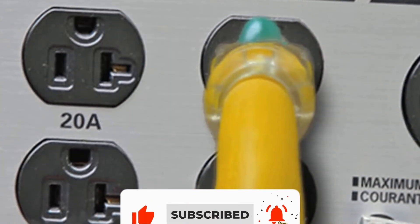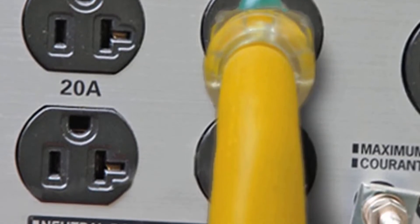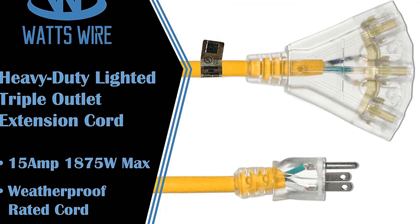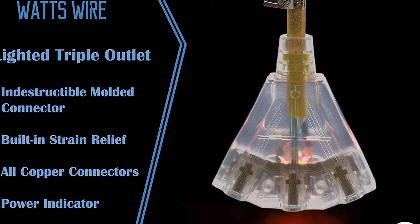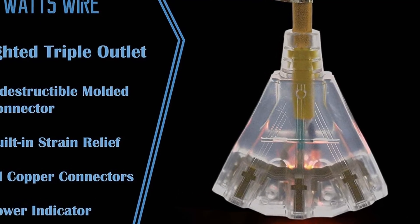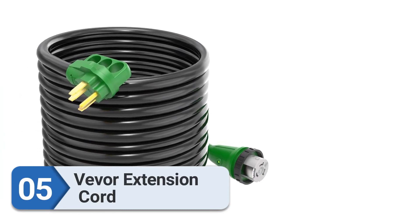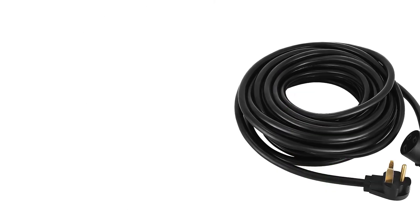The good thing about this extension cord is it's a 12-gauge wire, which should provide uninterrupted, pure power output. The triple angled outlet mechanism helps you connect multiple items and power adapters. The plug construction is also important for the durability of the cord — a tough, durable molded plastic is used in the construction of the plugs, making them stronger so they can withstand twists and turns.